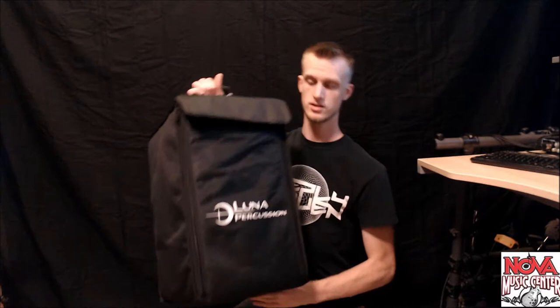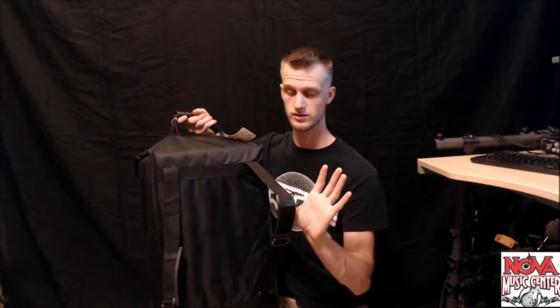It's really cool, they come with this carry case right here. It's got a zipper on each side and it comes with back straps here. So let's go ahead and unzip it.